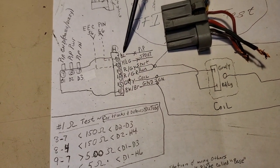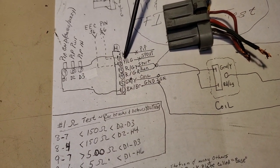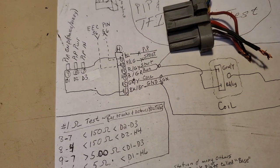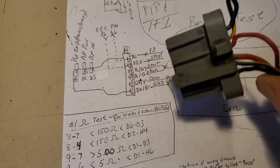The PIP wire is going to be blue. The SPOUT is yellow — light green. Just spare them back like I have on this connector.